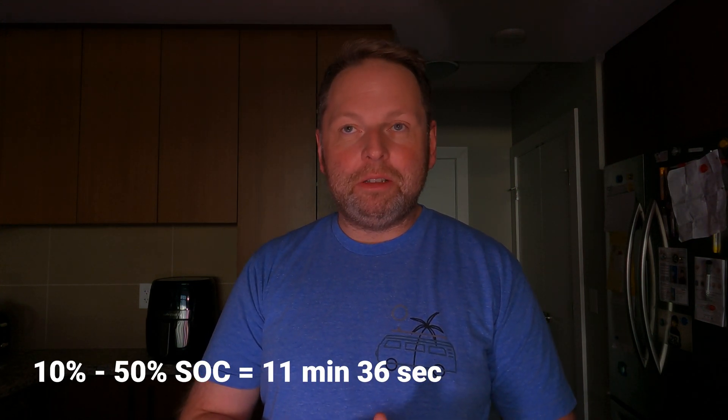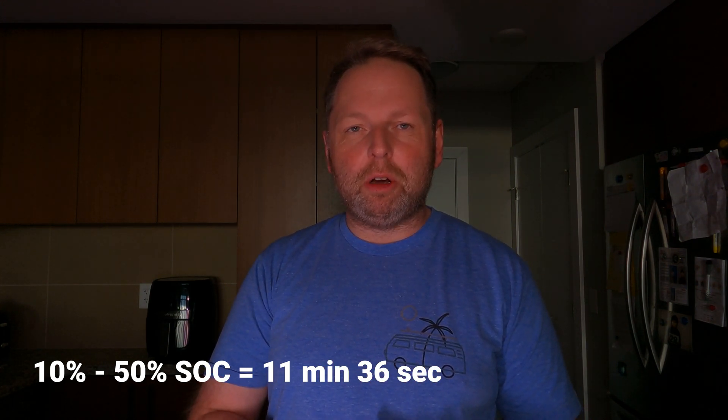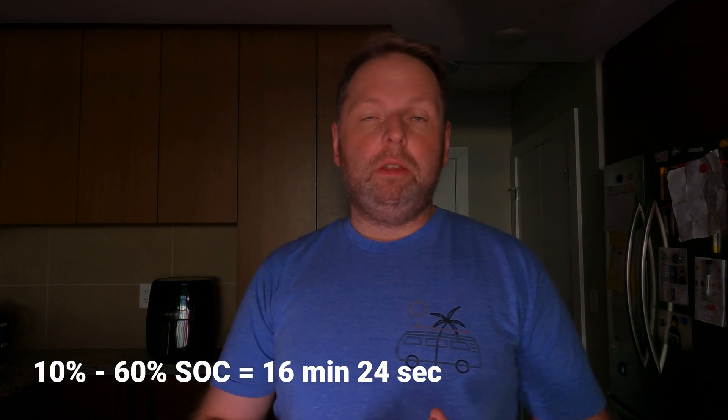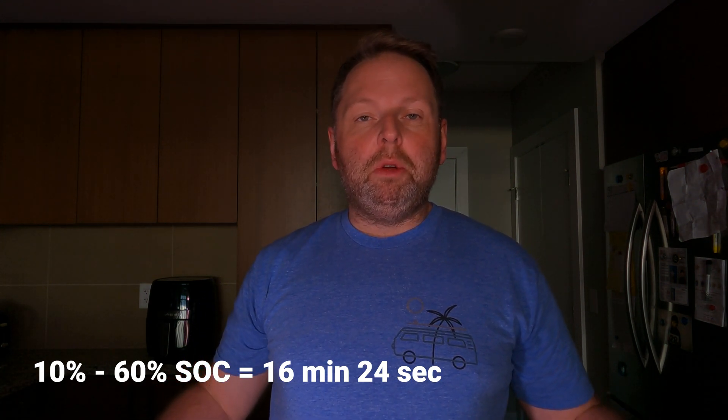My recommendation for most people: 50% — that's 11 minutes and 36 seconds on a V3 supercharger, which is amazing. If you need a bit extra, 60% — that's 16 minutes and 24 seconds on a V3 supercharger. Anything above that is only when necessary, when you need a longer stop. For full stats on this charging session, I have a Google document linked below. I'll be adding new cars as they become available — next up is the Kia Soul EV. Remember: 10 to 80% is your standard benchmark when you're on a road trip.